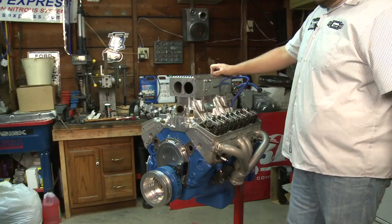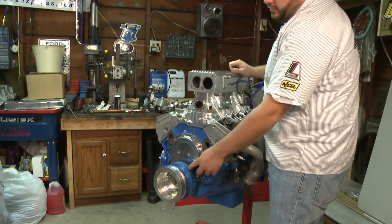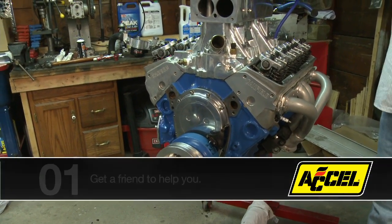This motor's already assembled — it has a timing cover on, so you can't see your timing marks, but we do have a balancer that has a TDC mark along with a pointer. Right now we currently have it on TDC from all our initial setups.